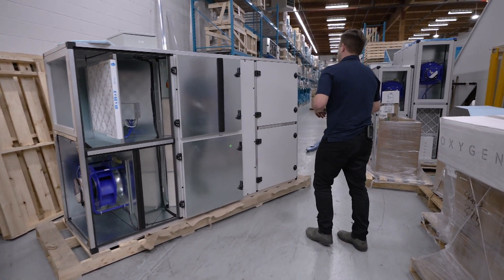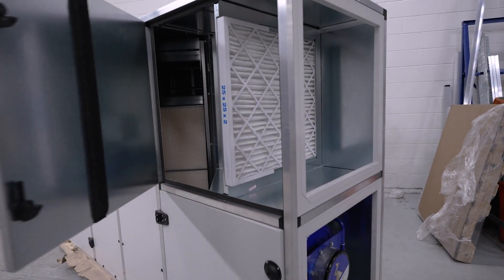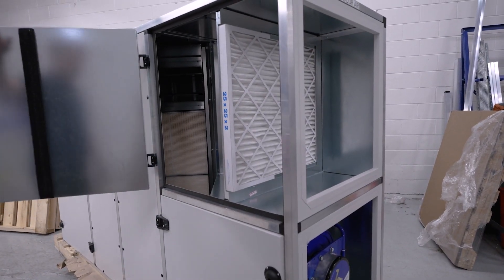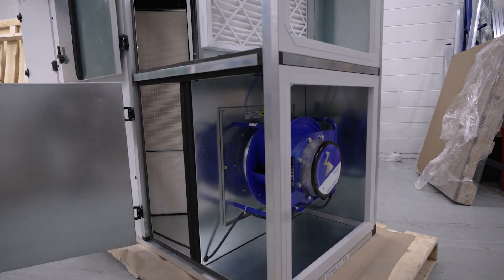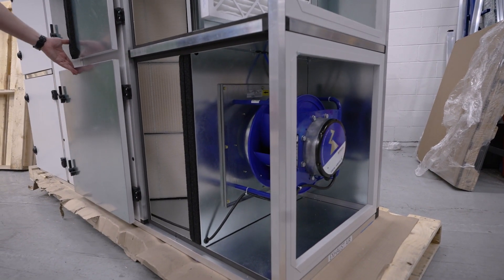On the other side here we have a very similar type of setup — it's just flipped — where we have our other filtration system for the return air, and at the bottom here we have our other fan, which is the return air fan.